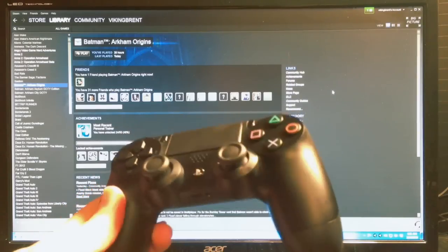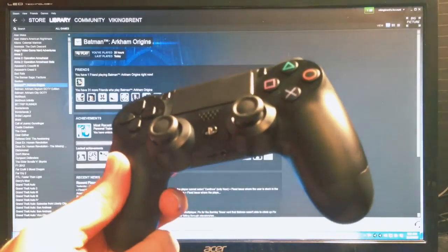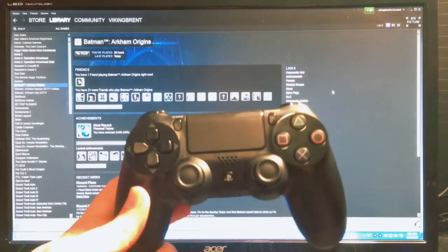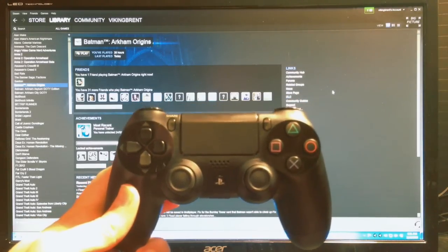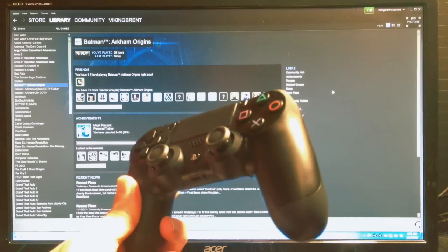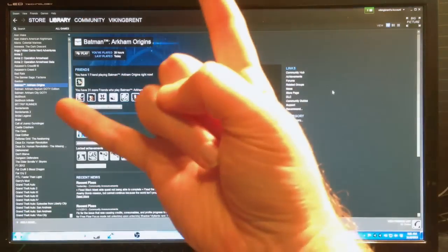Anyway, I hope you enjoyed the video. If you got a DualShock 4 and have any stories of your own about getting it hooked up, or had success where I didn't, please let me know. If you've got any tips or ideas I should try to get it working wirelessly, I'd love to hear them in the comments. Hit me back and I'll look forward to seeing what you guys have to say. Stay sharp.